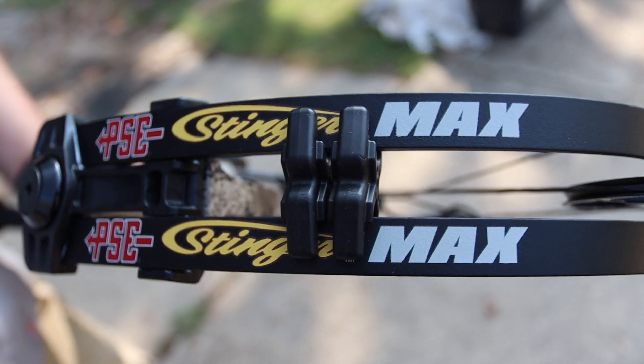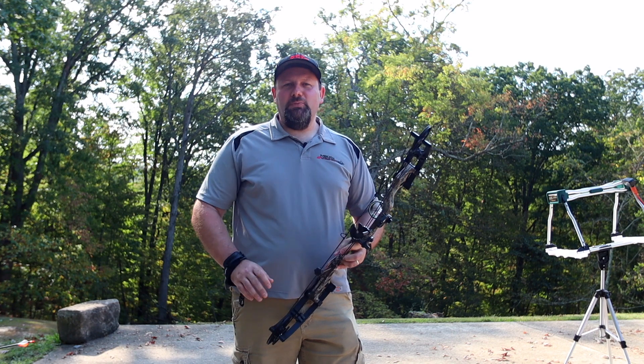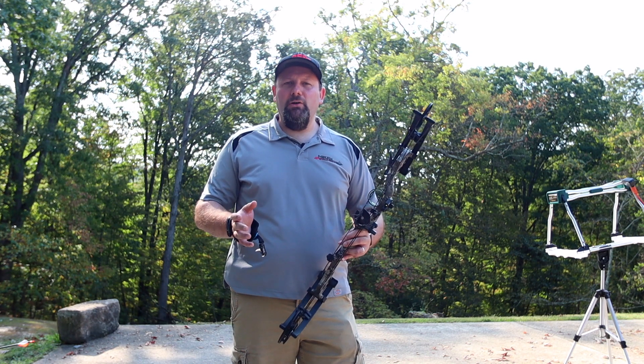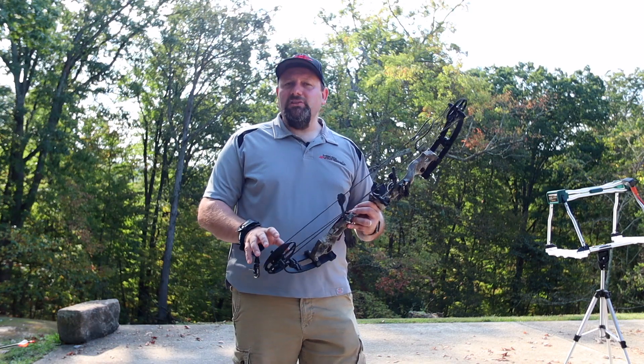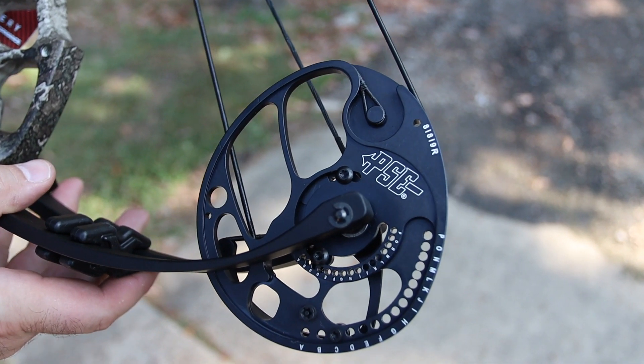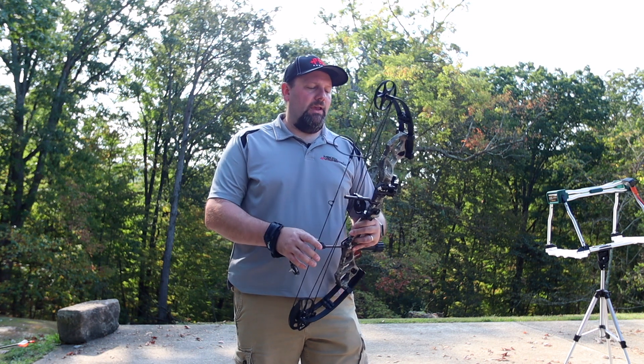The new Stinger Max got a complete redesign from last year's PSE Stinger. They shortened everything up a little bit and lightened everything up on this bow. One of the things they did give it was an 80% letoff cam — in the past it's only been 75% letoff, so we got a little bit more letoff on this cam for this year.